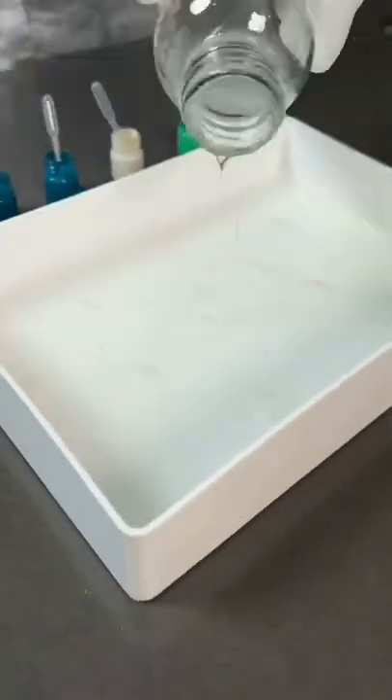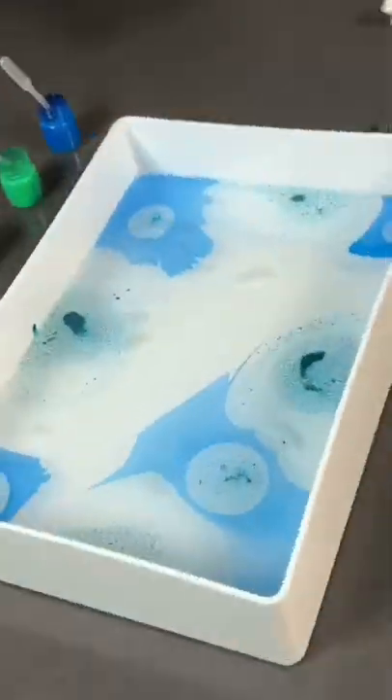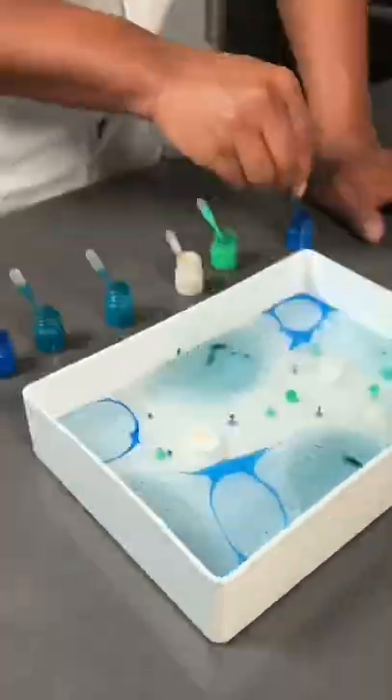You take your colors, shake them up, put your droppers in there. Now it's time to pour the liquid into the tray, and this is where you get creative and fun — you get to make your own little design with the different colors.